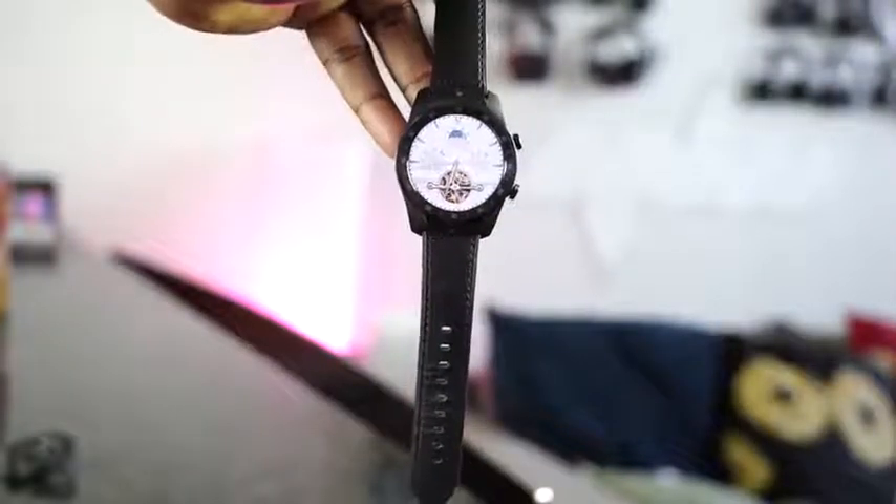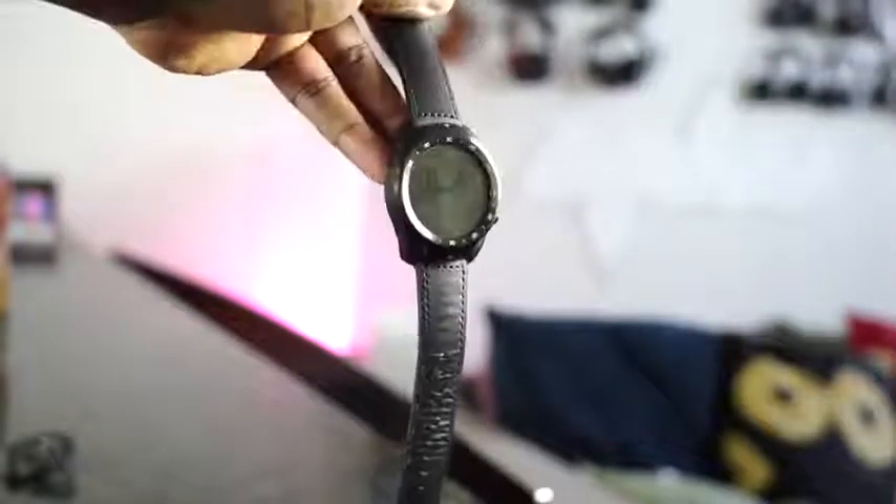The biggest benefit of the TicWatch Pro is, of course, its dual-screen and its longevity with battery life. 30 days is ridiculous — it's a long stretch.